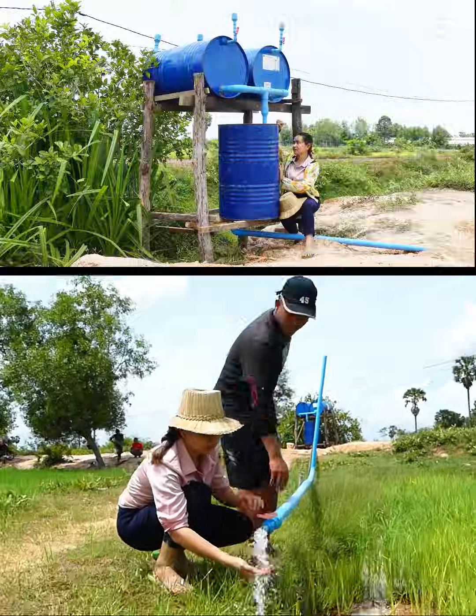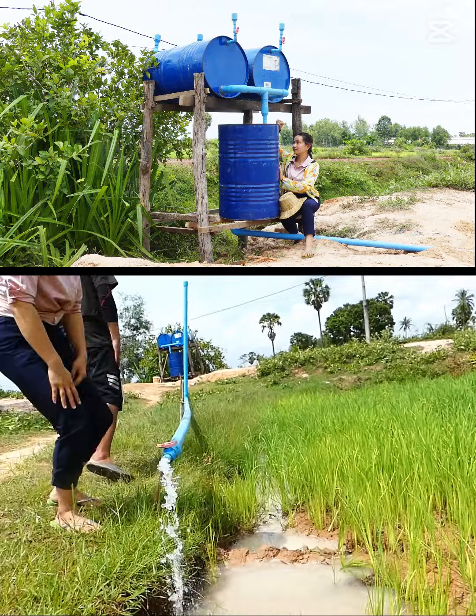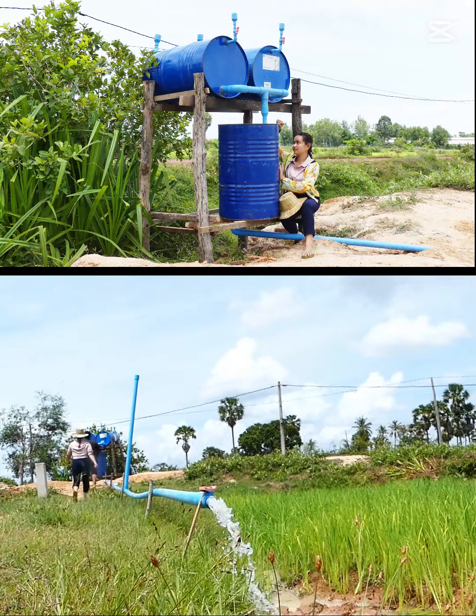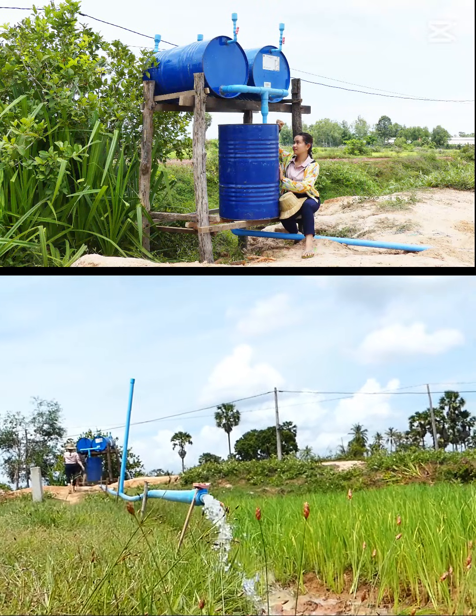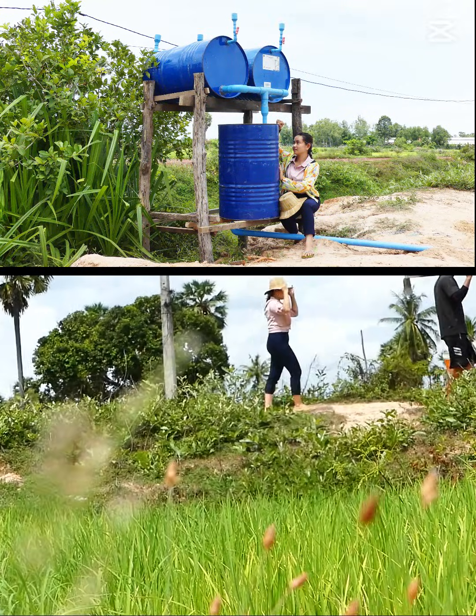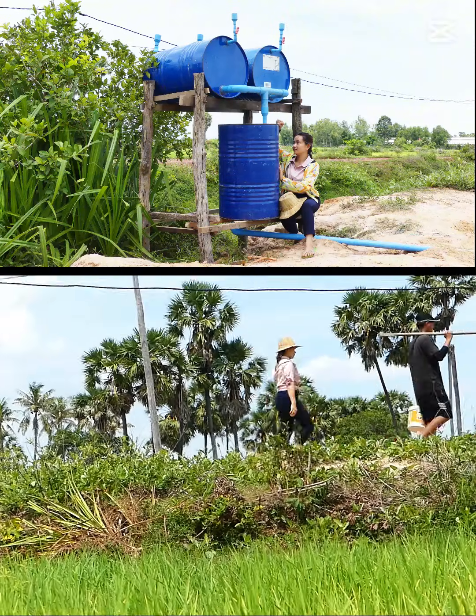She's flowing down a little bit to make sure it doesn't deform the drum, and we keep consistent sucking and flowing 24 hours. Now they are so tired, so they go home.